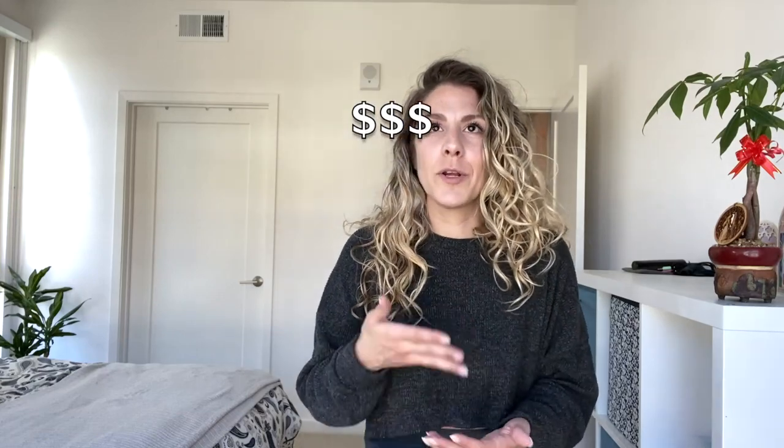First things first: this video is not sponsored. I did spend my own money on everything I purchased. I think it's important when you're deciding to make this type of purchase, because in reality it's not the cheapest stuff you're buying, so you want to know what you're buying is going to hold up, be durable, and functional. I thought it'd be a great idea to put all this stuff to the test.